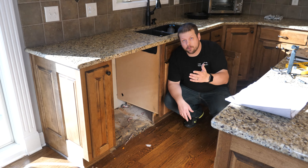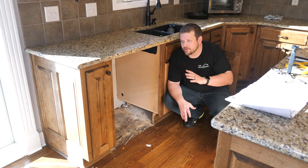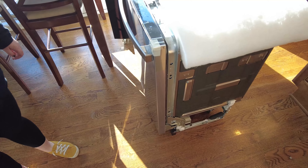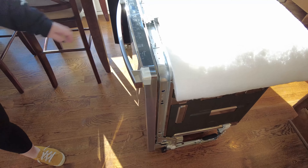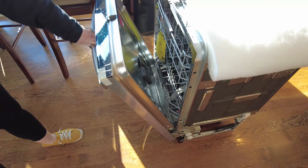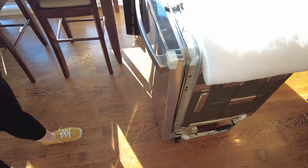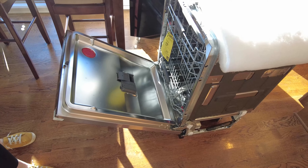That's all there is to getting the dishwasher out. Now we're going to transition and get the new dishwasher prepared to go into this space. First step is to make sure the springs are tensioned properly. We're going to open the door and make sure that within 20 degrees, the dishwasher closes appropriately — and it looks like it does. The dishwasher door closes and stays open if it's beyond that, so it looks good.